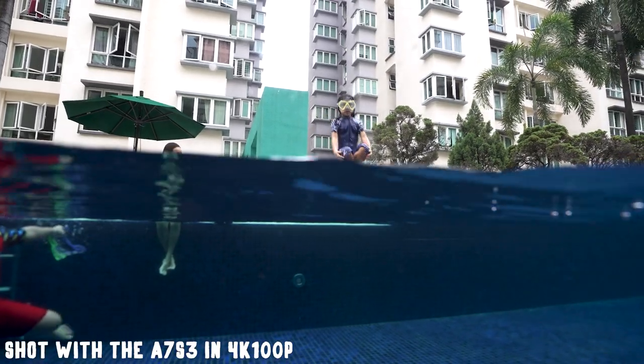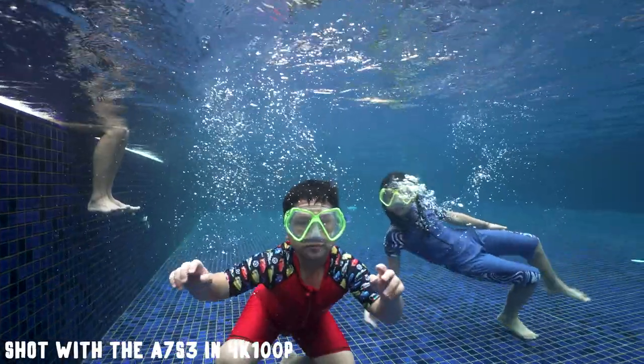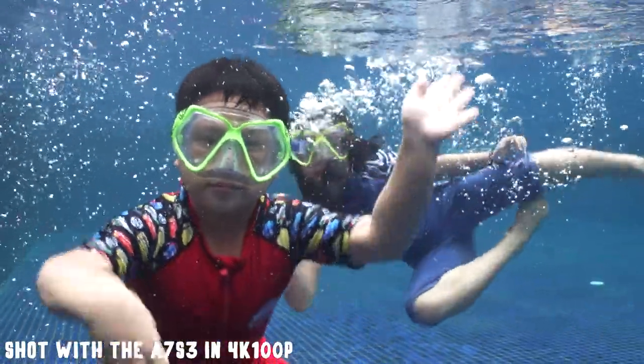I always thought that the A7S III would be the perfect underwater video camera with its insane low light performance, 4K slow motion capabilities, and improved in-camera stabilisation. With my new housing from Seafrogs, I pretty much unlocked all its potential.